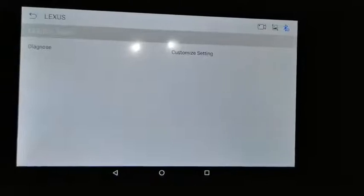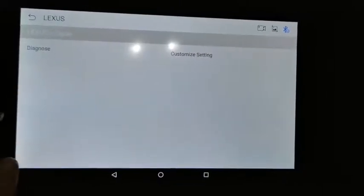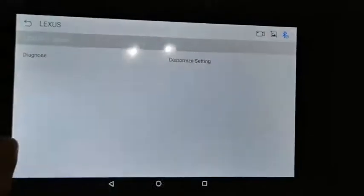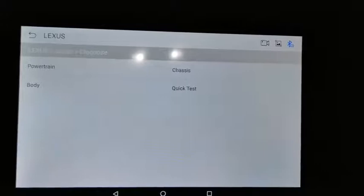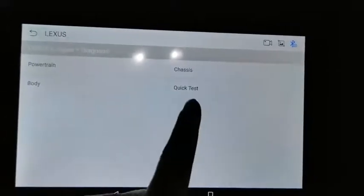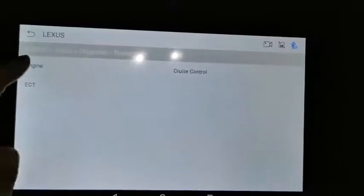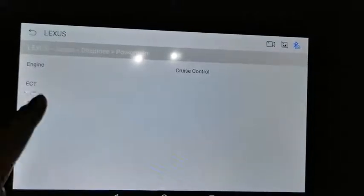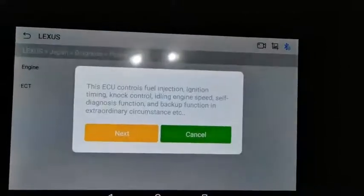It will connect to the ECU, and we've now entered the diagnostic interface. You have diagnostics, and you can also do customized settings — what we call coding. Inside diagnostics, you have powertrain, chassis, and body, plus quick test functions. Under powertrain, you have the engine, pressure control, and ECT — you can click into any of these systems.